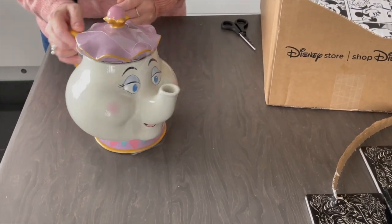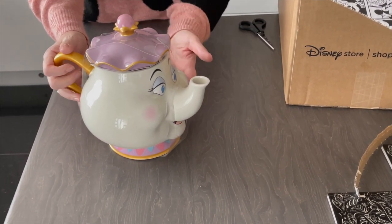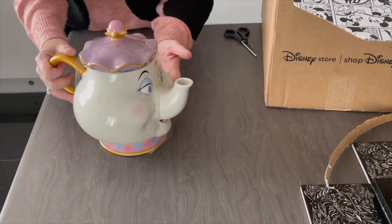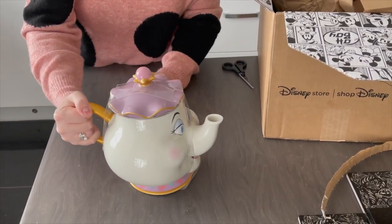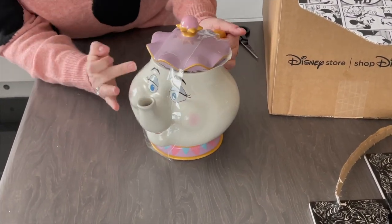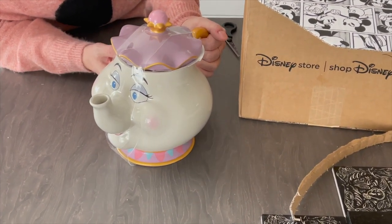It is a proper functioning teapot — the lid does come off. I won't be using it to make tea; it's a display item for me. I've got a Lumiere and a Cogsworth in my kitchen and she's going to sit with those. She's a really good size and a great weight. You can see true colorings to the film. Her face is really good — her features look exactly like Mrs. Potts. I think she's going to look really good.